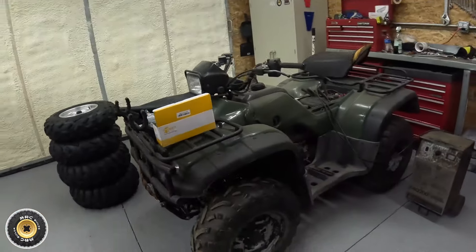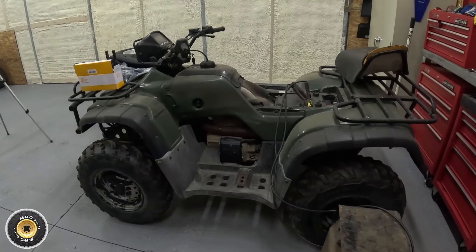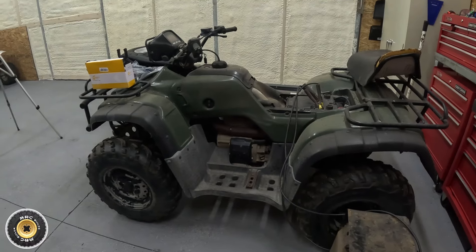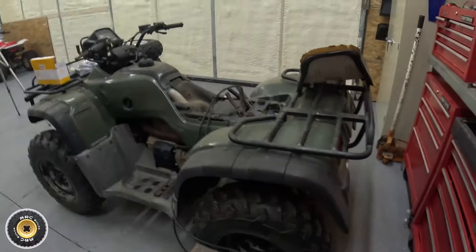Welcome back to the shop. We're working on a 1998 Honda 450 ES 4x4 - a solid machine with title, one or two owner. We picked this up back in January and it's been sitting three months, battery's dead. We brought it in because it had a shifting issue, and I fixed it - but I didn't fix it enough.